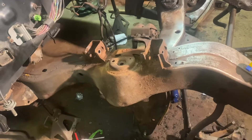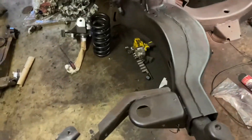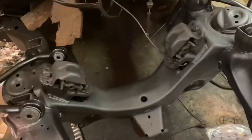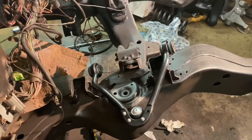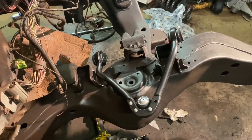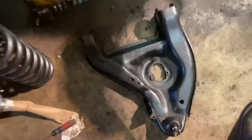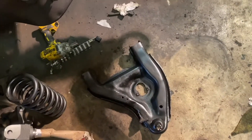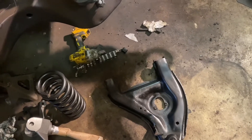We can finally start putting stuff back together on this dually conversion. As you can see the frame is all nicely coated now — there was 30 years worth of grease on this frame so it really wasn't rusty, but it took a lot of cleaning. I'm waiting on some other parts coming in this afternoon. I'm not too happy with these lower control arms — they just didn't clean up as good as I'd like, so before putting the truck on the road I'll order some new ones.